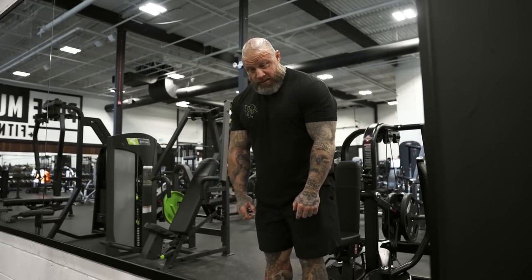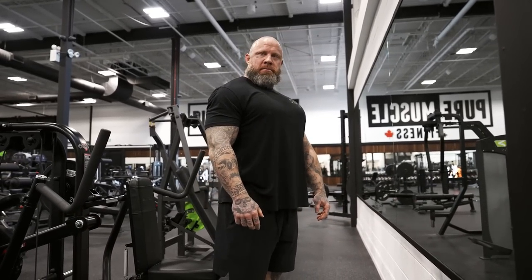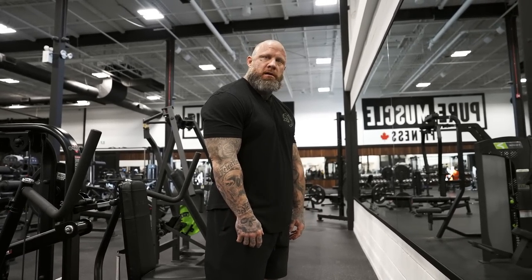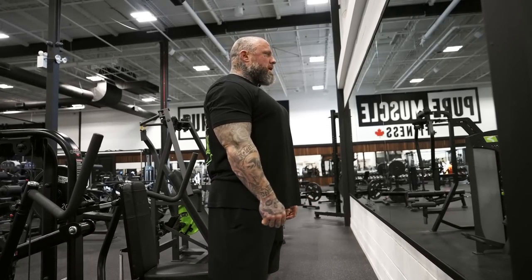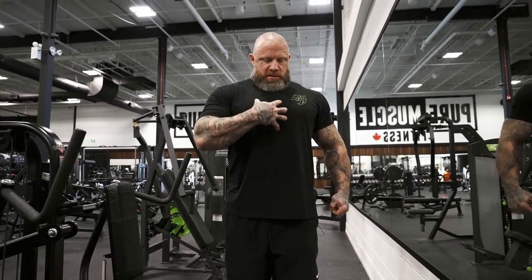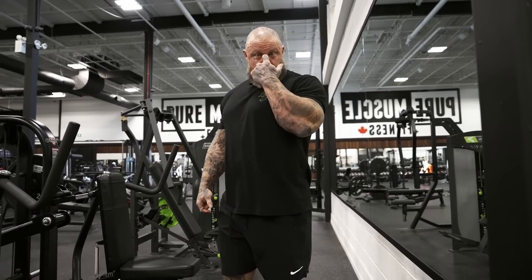If you know how to keep this sternum position even when tired on stage — when they call you out for rounds and rounds — you're good. You see guys after a while just collapsing and rolling over. You don't have to do that. If you can keep this posture the whole time, even when you're lazy you look attentive. Just stand like this, and when they tell you to turn, your sternum never leaves this elevation. You don't have to worry about your gut blowing out because keeping this elevation holds everything in.